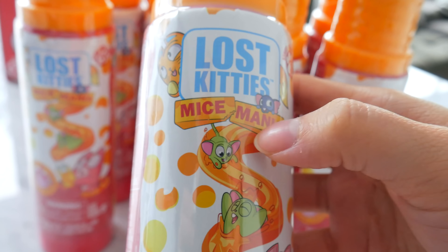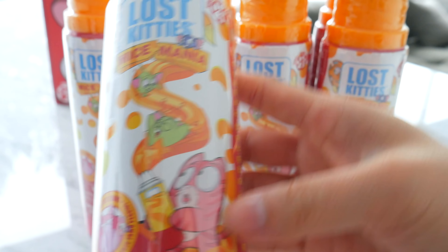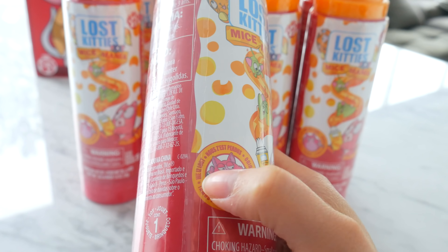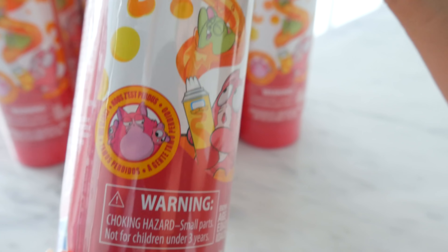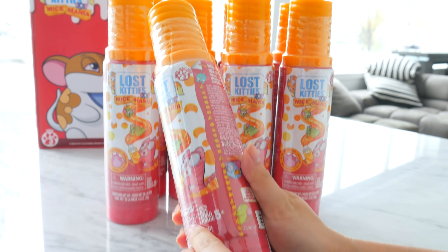Look at the mice riding down from the cheese spray — they're having fun, going 'wee' right down there. And the cat's like, oh my gosh, there's mice in my cheese can! I guess the mice are also lost, just like the lost kitties. If I saw this in a grocery store, I would believe it's food. But just remember, this is not actual food, so you can't eat it. Let's get opening and spray some cheese.